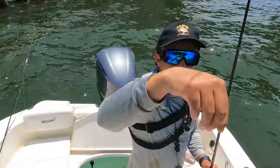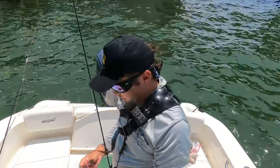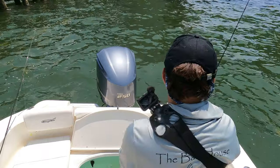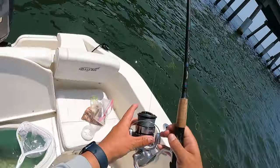Basically all we're doing is a little knocker rig. We got the chum bag behind the boat and we're dropping live and dead shrimp down there — live and frozen. It's been a pretty solid bite. Just pulled up to this area, chummed it up, got bait all behind the boat and we're going to catch a lot of snapper here. I feel it.